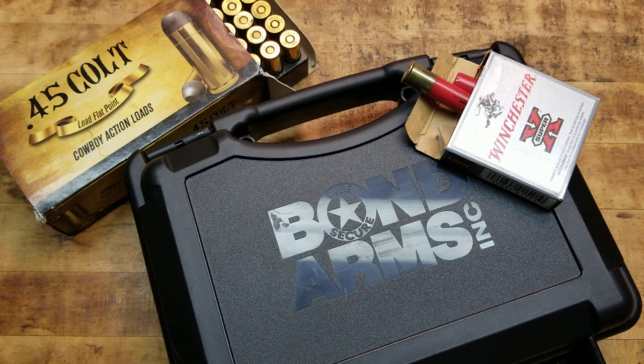And that is, per the title, the Bond Arms Rowdy — the newest addition, the Roughneck and the Rowdy, to the Bond Arms lineup. They're affordably priced and they're just as good as all the other guns that they make, made exactly the same, just not as fancy. And who needs fancy, right? So check it out guys.